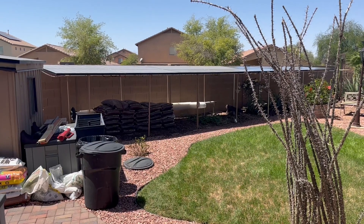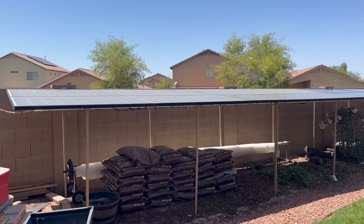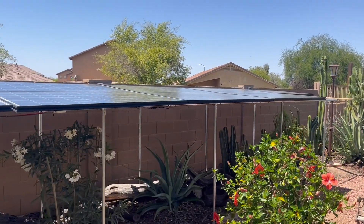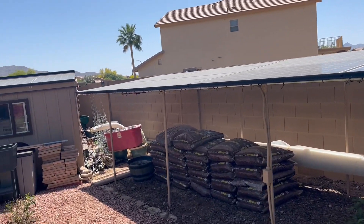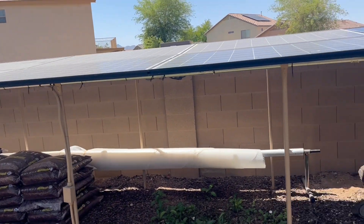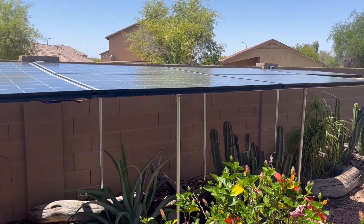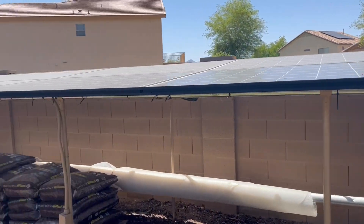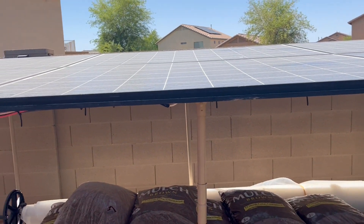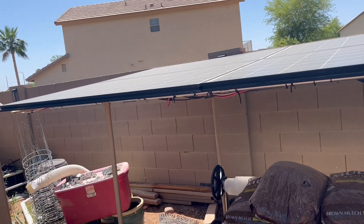This is where we added the panels. We had an eight-panel array here, and today we added a seven-panel array. We have four panels wired in series, another four wired in series — those two groups paralleled together — then four more in series and three in series, and those two paralleled together. I run the line down and connect it in parallel to the eight-panel array.